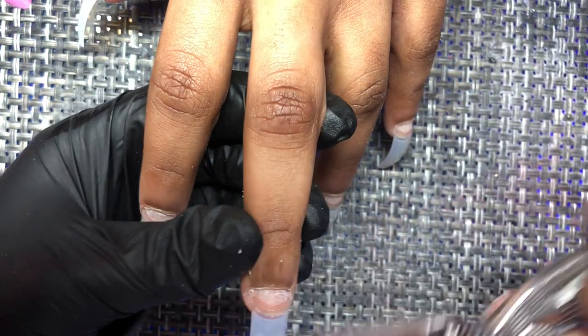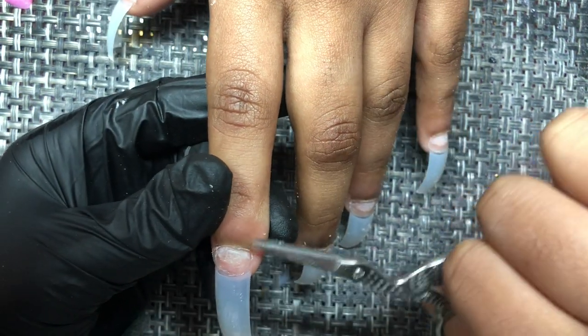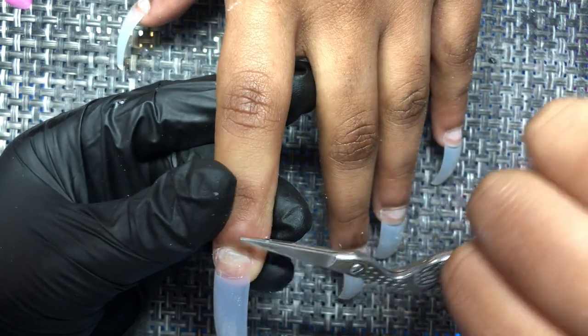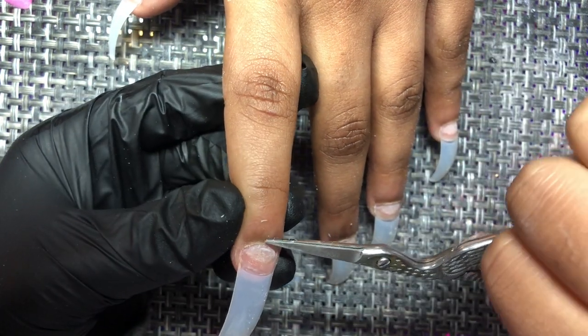After I did this, I immediately put these scissors to the side because they need to be cleaned, sanitized, and disinfected. Normally my nail scissors — when I'm cutting tips — I'll put them back in my drawer and wash them throughout the week. But once they touch somebody's skin, once I clip somebody's skin, I do not put those scissors back in my drawer.